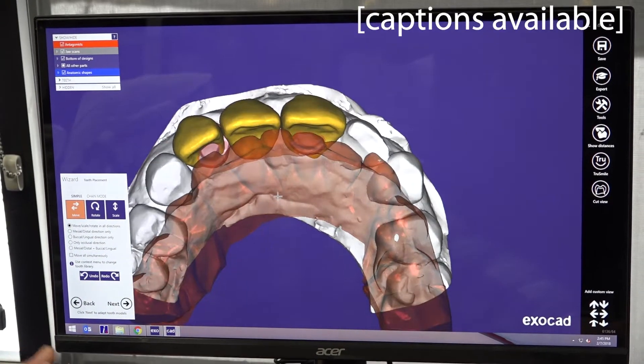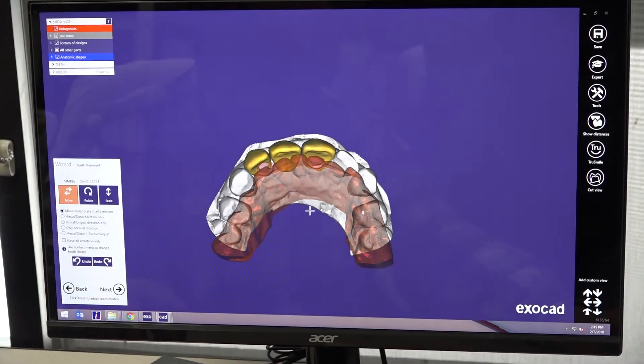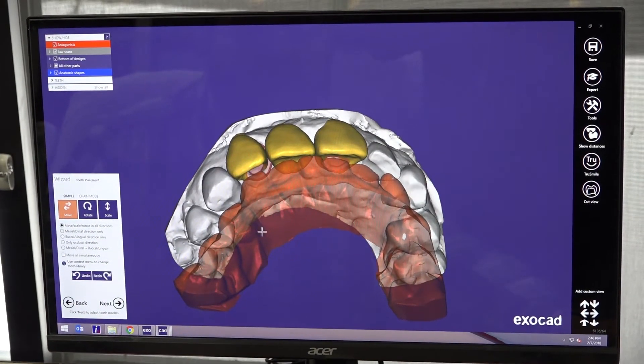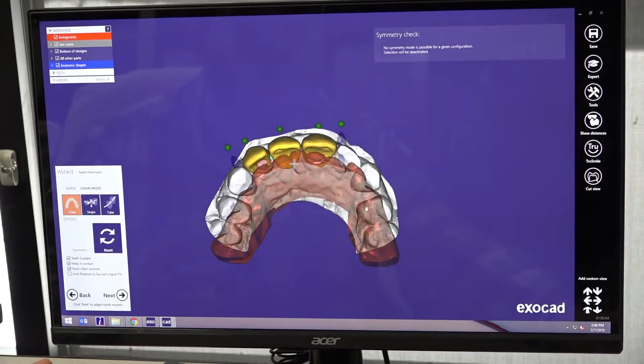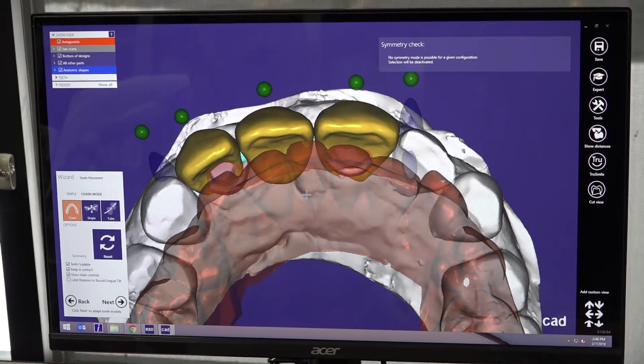Today we are going to show you a few things, little tricks about the new Exocad that we have here in LSK. There are a couple of things with this new version that I like. For example, for multiple unit cases, we have something that is called Chain Mode.